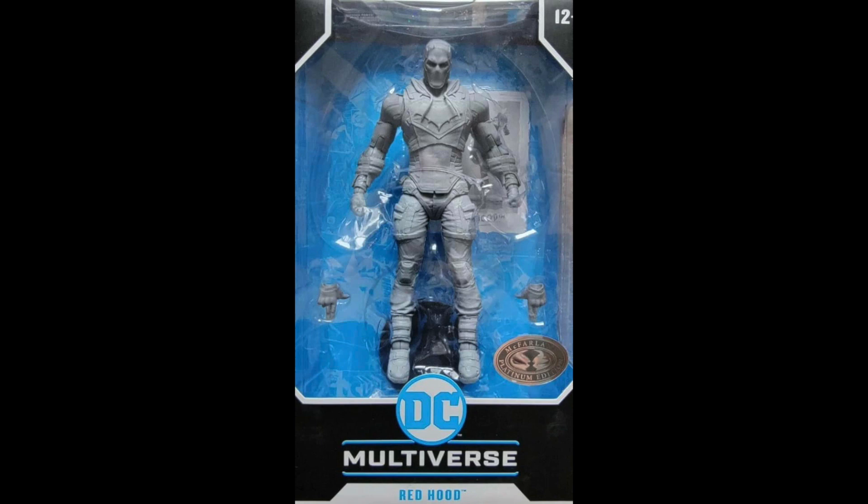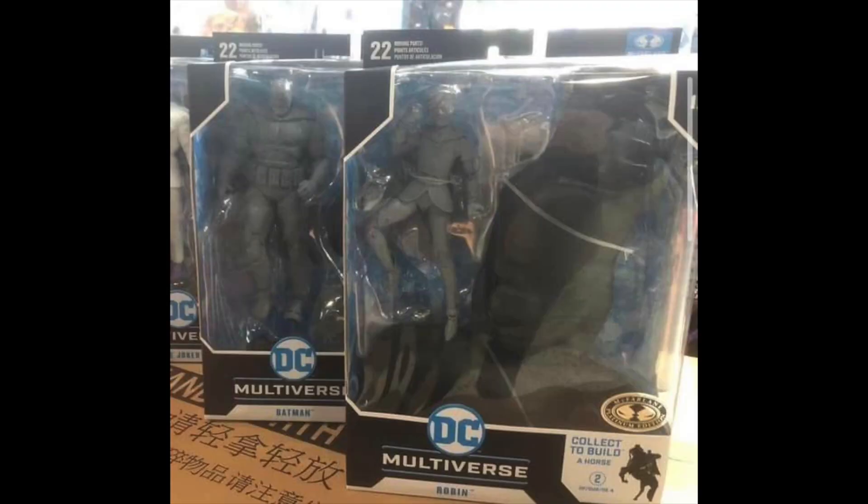McFarlane Toys has again just released another DC Multiverse artist proof figure — not a redhead, but from the Dark Knight Returns line. It's Batman, Robin, and the other figures in this wave.